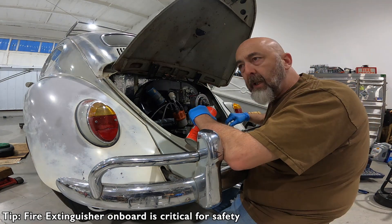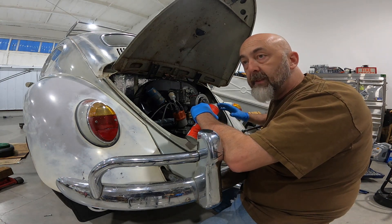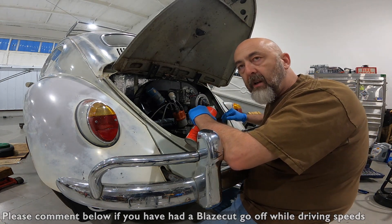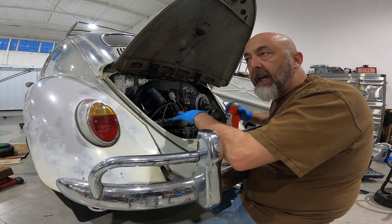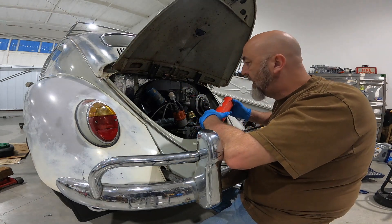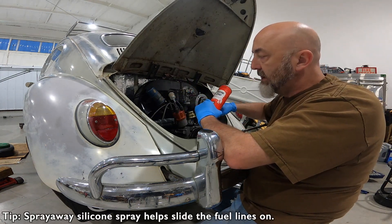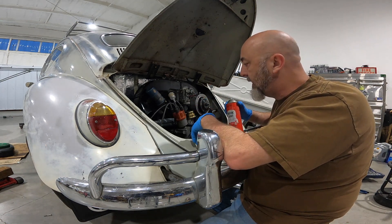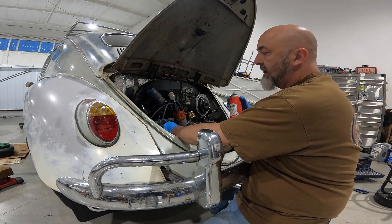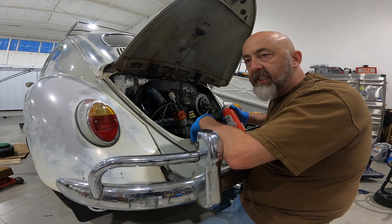I recommend in any Volkswagen having a good fire extinguisher on board. Some people utilize the Blaze Cut — I think that's a great idea. I have asked numerous times if anybody's actually tried one or had one go off while at speed; I'm a little suspect about how effective that would be. But at a stop light if something happened, yes, I do think it would extinguish the fire. Another trick — back to my silicone spray — I put a little bit of spray on the tube, let it slide over the plastic piece; I don't have any problems getting it to align.